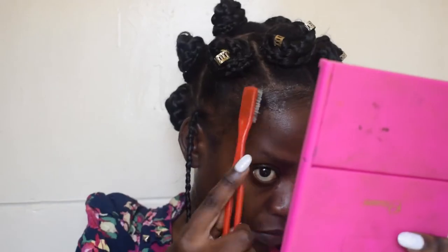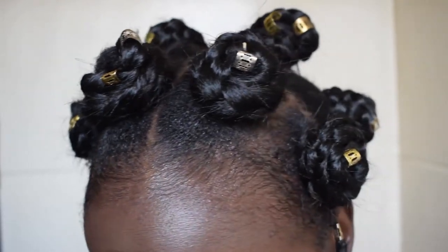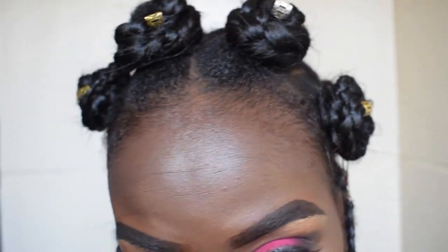So that's basically it for the video. That's how it looks — the bantu knots. Thank you guys for tuning in. I will see you guys in my next video. Don't forget to subscribe and hit the like button. Bye!